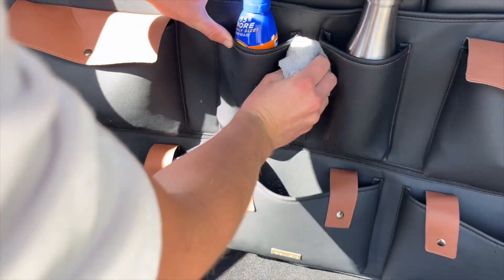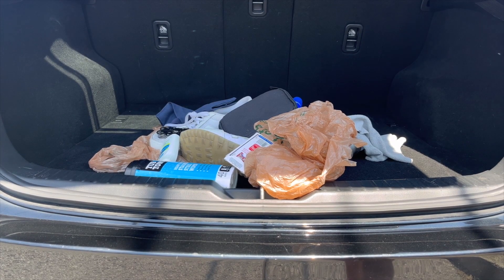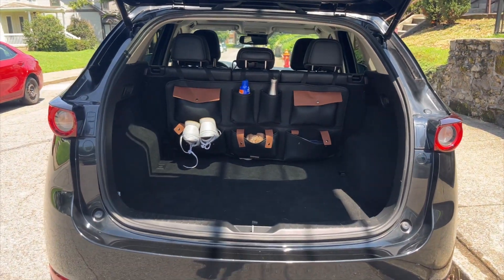And on top of that, this virtually takes up no space in my trunk because it clips right to the headrest. So if you're tired of your trunk looking like this and you want it to start looking like this, then you need to grab one of these trunk organizers today.